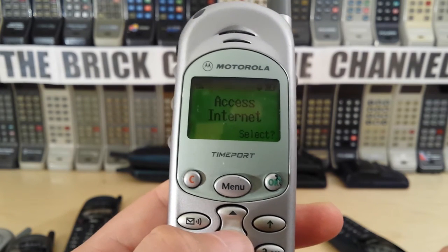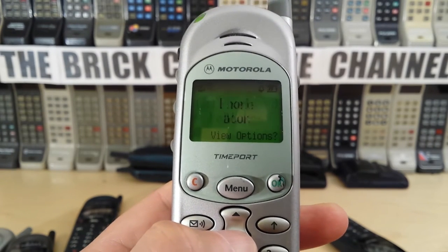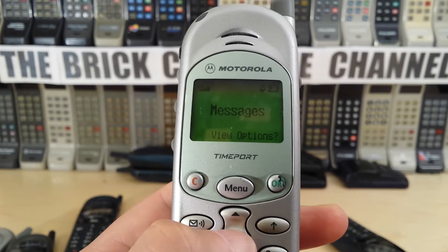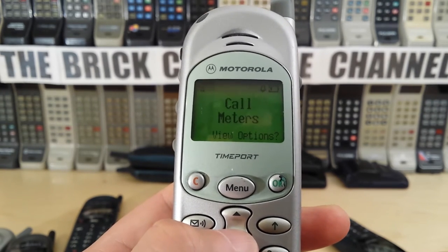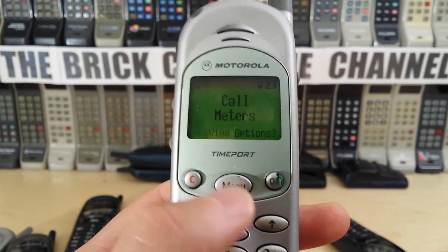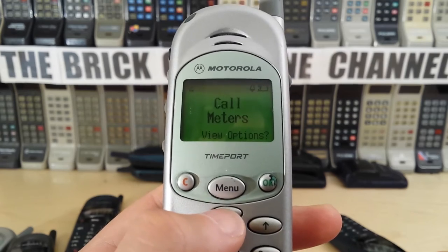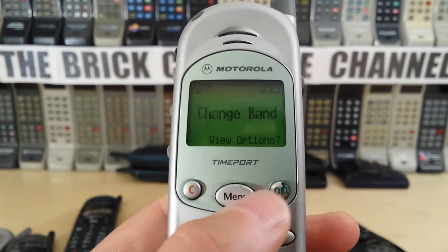Going through the main menu quickly: access internet, SIM menu, phone book, car-related features, messages, phone setup, network selection, car meters, internet access — and that's it. You could access the internet with this phone, albeit very slowly.